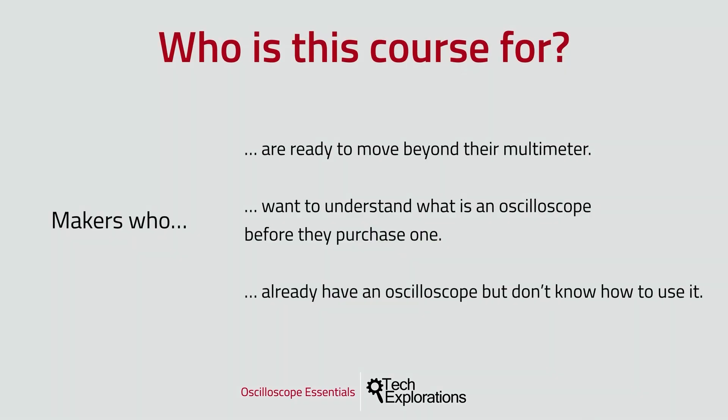First of all, who is this course for? I've designed this course specifically for intermediate level makers who are ready to move beyond the multimeter. If you've been working with electronics for the last few years and use the multimeter as your main and perhaps only test instrument, and you feel ready to dig deeper and understand what's going on in your circuit over time, then you'll need an oscilloscope, and this course is perfect for you.